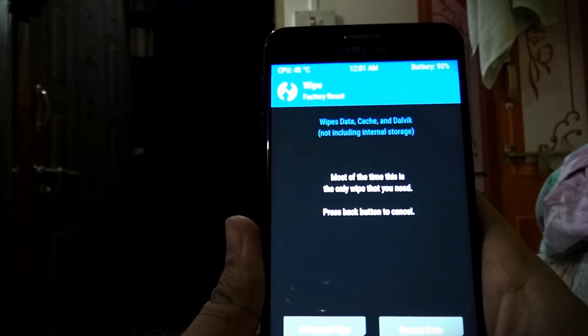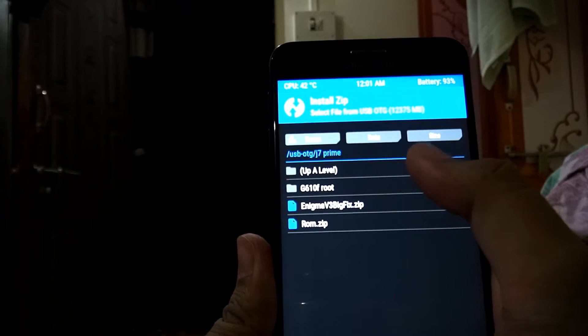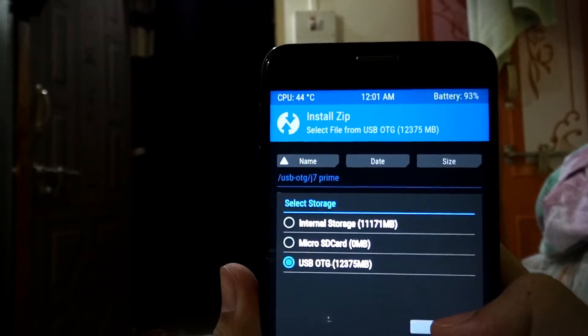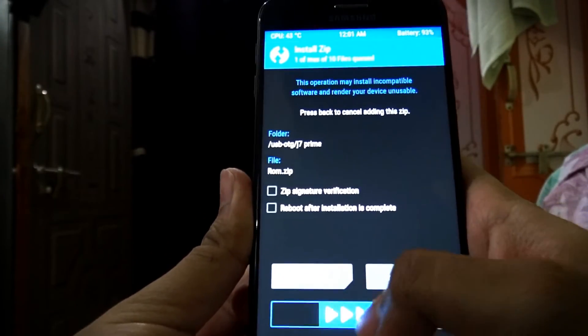After this, go back and click on Install. Select your pen drive option, select your ROM, and swipe to install.